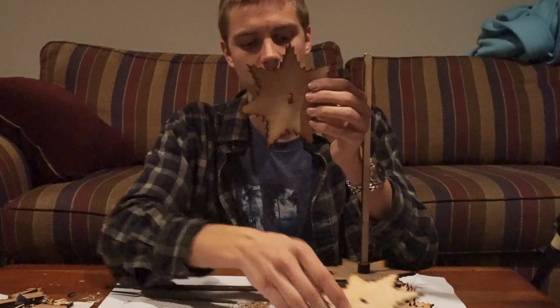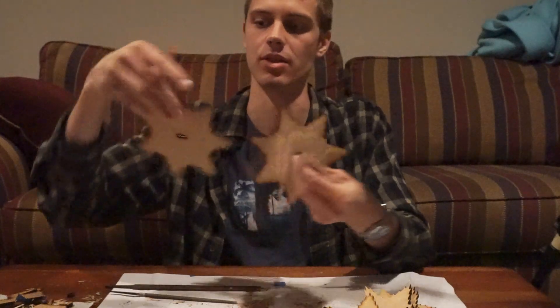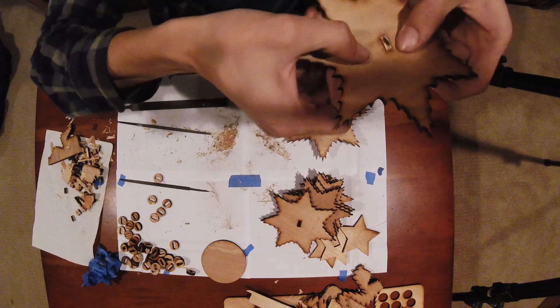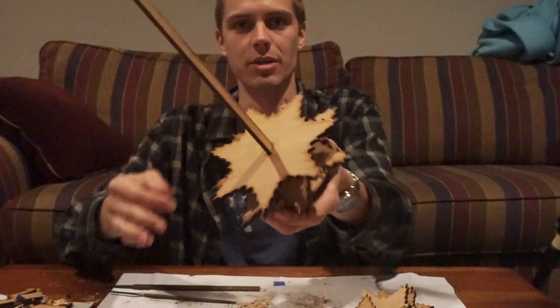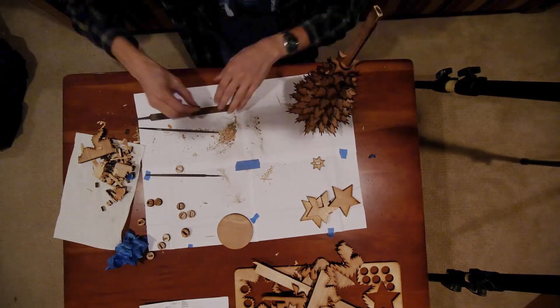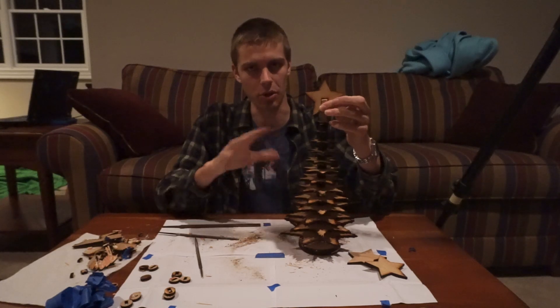You want to alternate so that every other layer the keyholes point in opposite directions. Here I have the keyhole pointed one way, which means I want the next layer's keyhole to point down so they're staggered. Find the top of this layer, point it the right way, and thread it on — so they're pointed in slightly different directions. All the way up they will be staggered and it looks really nice. The only thing left to do is to glue the bottom on, which anchors together all of the pressure-fit pieces.